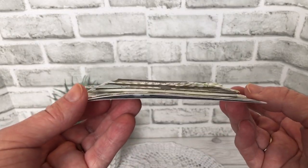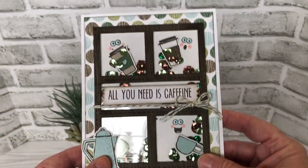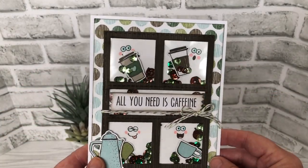It's a single layer of foam tape shaker card, so it's not a whole lot of bulk. It'll go through the mail okay.